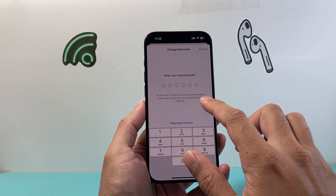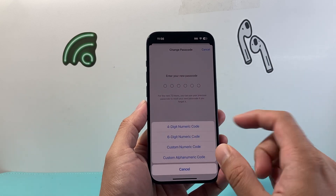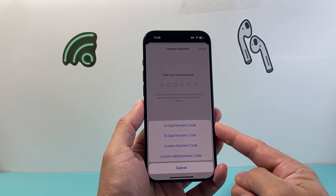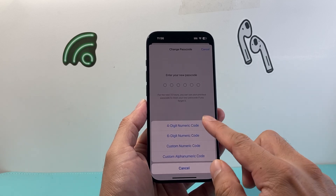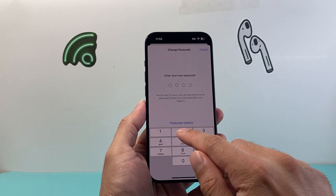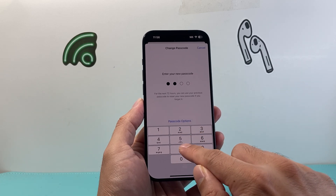Now you have the option to enter a 6-digit passcode, or if you want, you can do a 4-digit or custom alphanumeric or custom alphabetical one. So I'm just going to stick with the 4-digit one and change this to something else here.